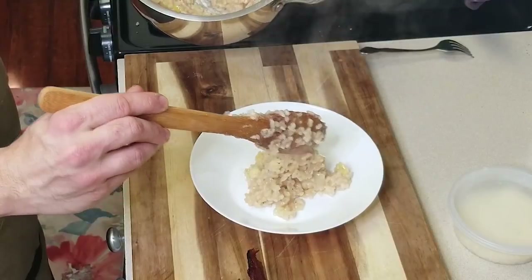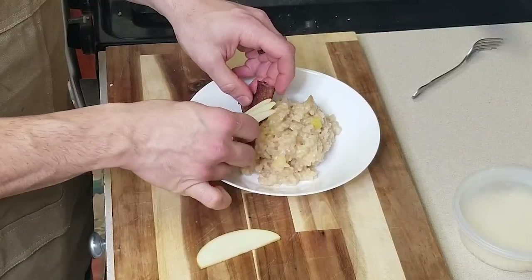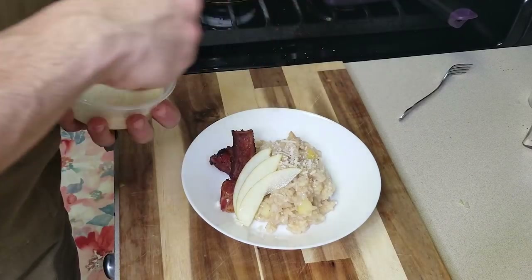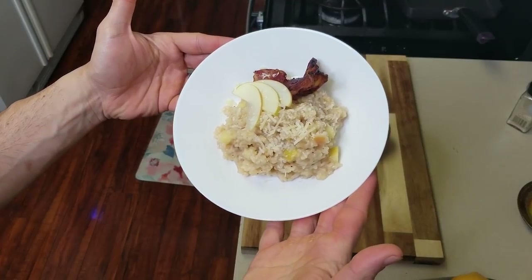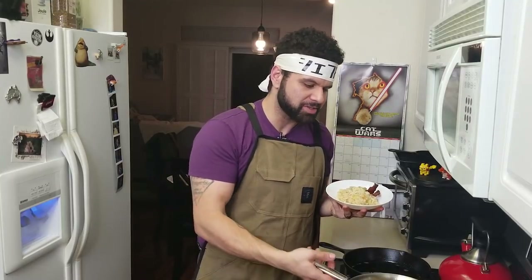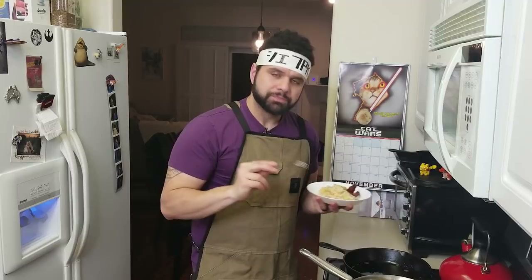Let's plate up. There it is — a super simple apple risotto. This didn't take very long, and I've got a whole pot of this stuff. It shouldn't cost you a ton of money, and yes, we did use apple juice instead of making our own puree, but staying true to the show, it's still pretty good. I've probably made apple risotto over a thousand times — no exaggeration in my career. I had a sous chef who wanted to do nothing but put apple risotto on the menu.